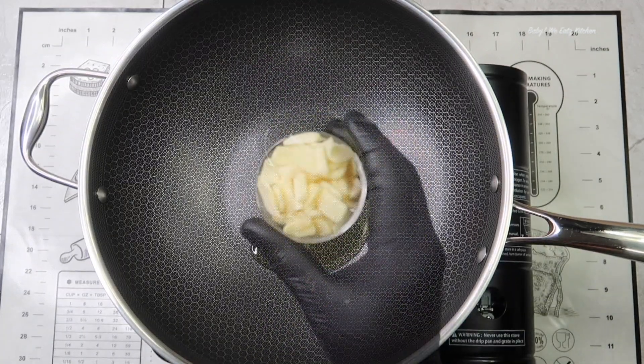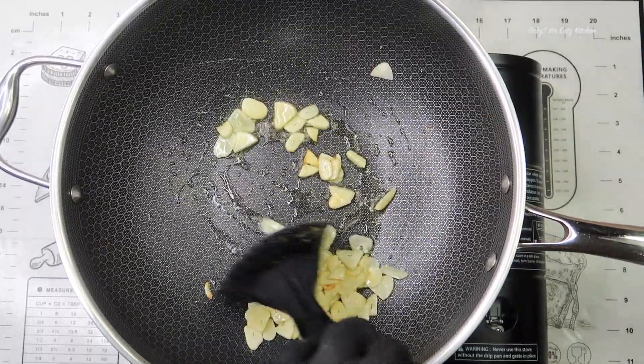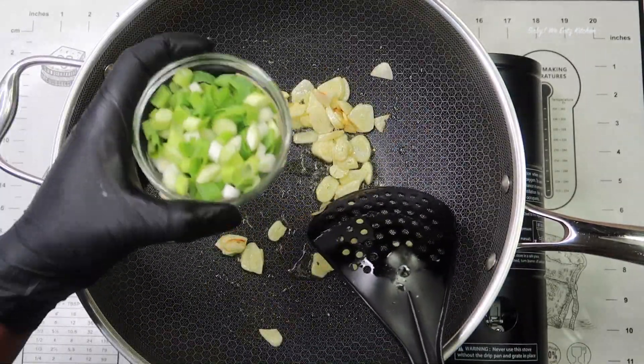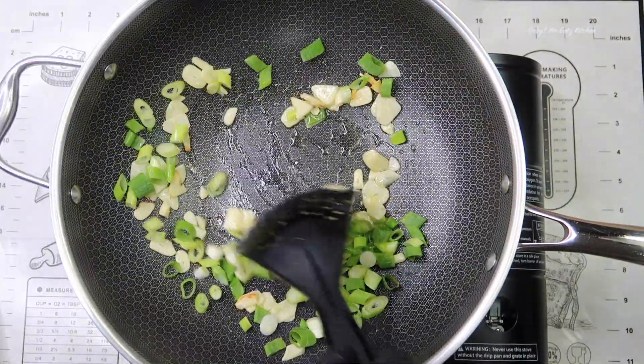We're going to stir-fry our garlic and green onions, and we're going to do this for anywhere from one to two minutes.